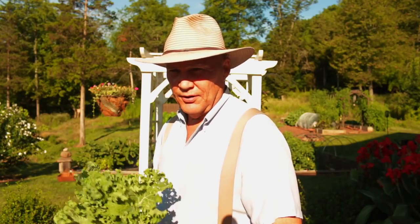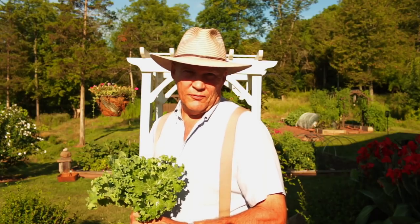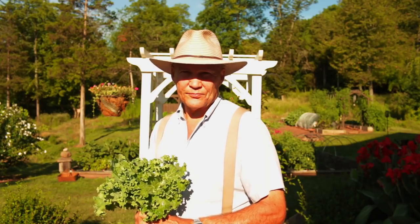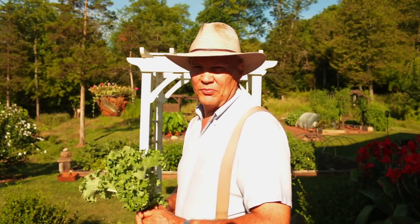You also want to make sure you provide four to six hours of sunlight for leafy greens. For anything with a fruit or a root, you want to try to provide eight hours of sunlight — the more the better, I always say. So why don't you follow me over there and we'll go harvest some of this beautiful kale.